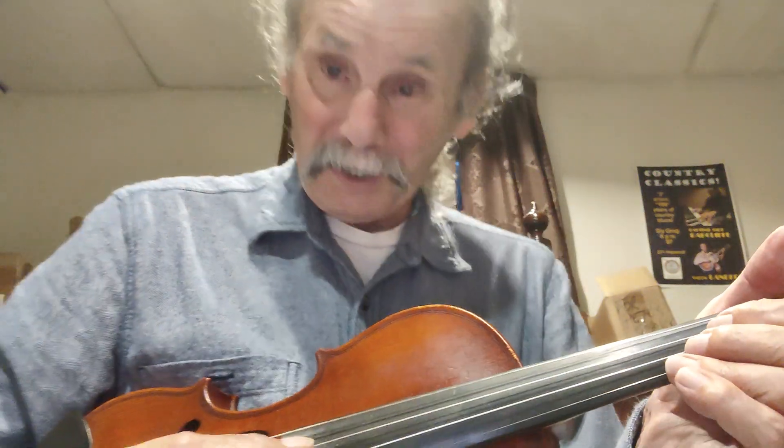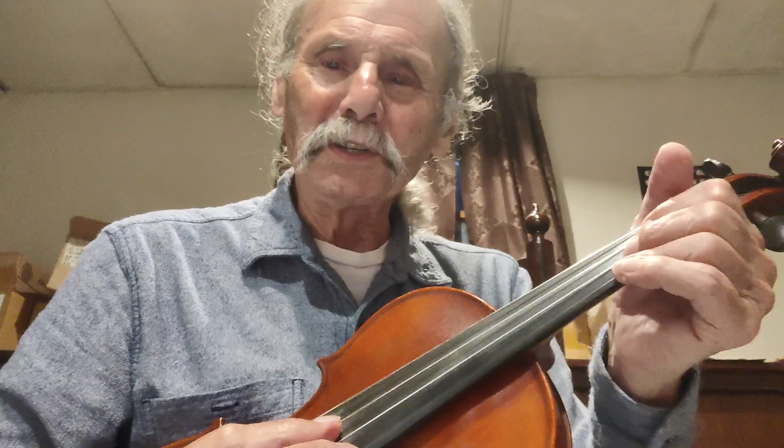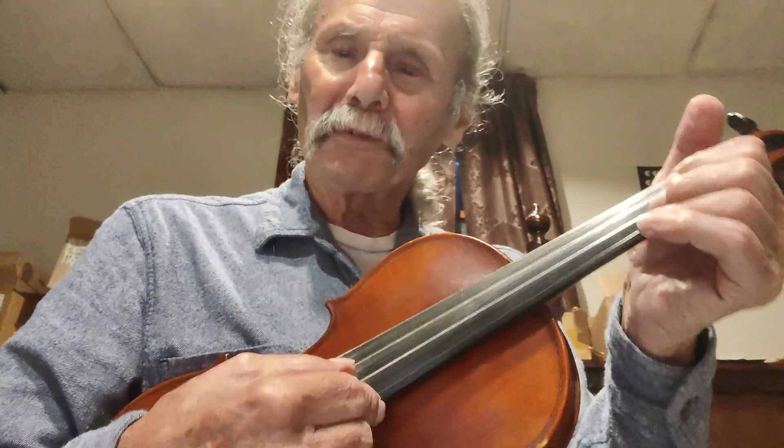Simple double stops in the key of C. We're going to use the relationship of the strings to one another to make this really easy. You're only going to have to learn one posture for your fingers.